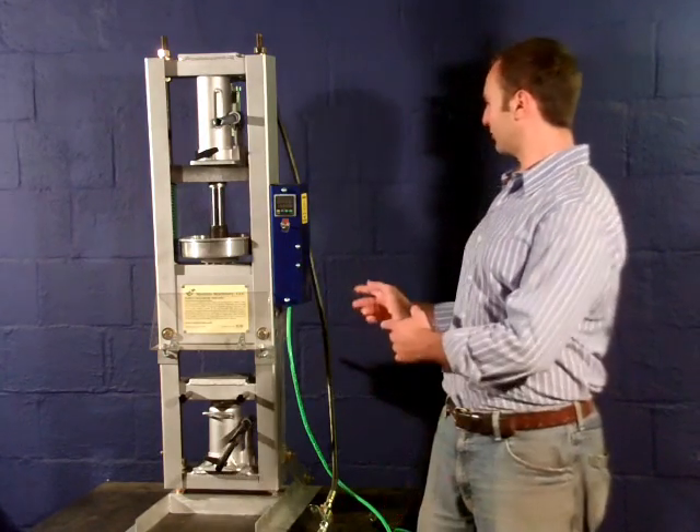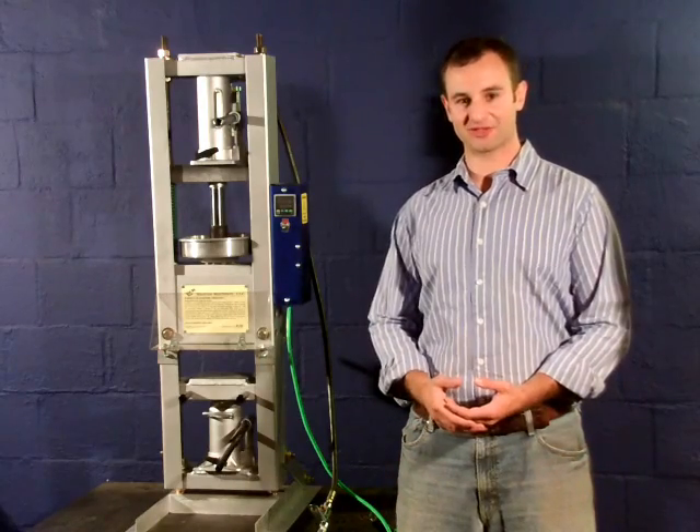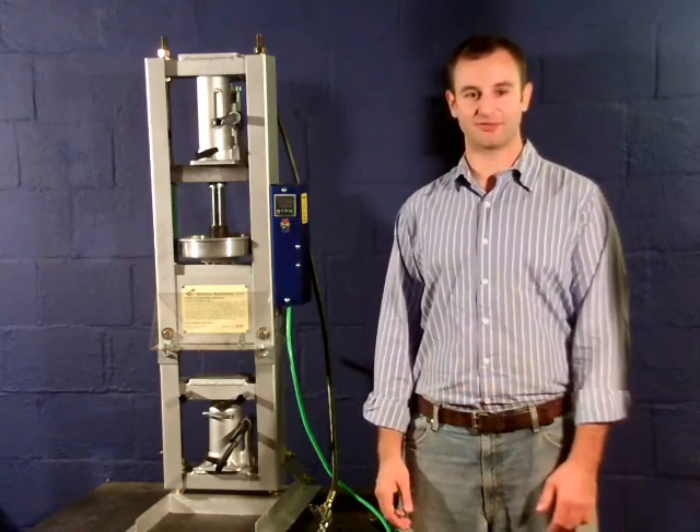This video is going to be a user manual for this injection molding machine. I thought a visual demonstration would be easier to follow than a written format on the website.